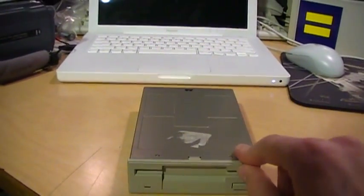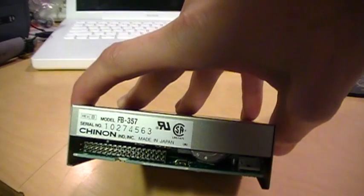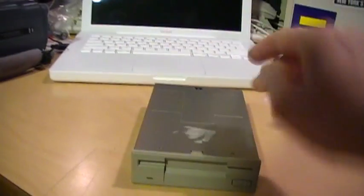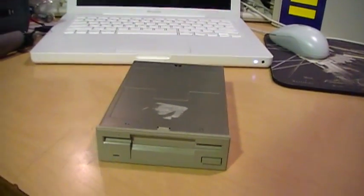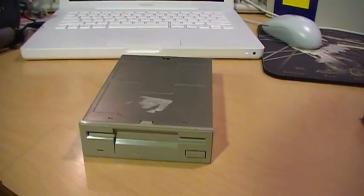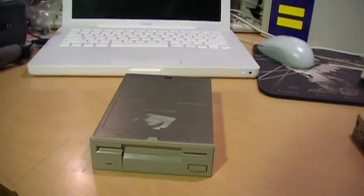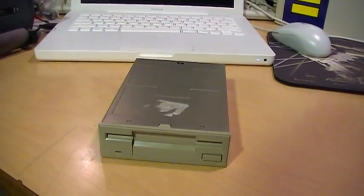This is actually a high density drive — that's the FB357. The original low or double density drive was the FB354, which is what the Amiga 2000 originally came with. I found this cheaper on eBay. It works, it just won't work as a high density drive. On the Amiga, the standard double density format is actually 880 kilobytes instead of only 720 for a PC or 800 for a Mac, so you get a little more space on each disc when you use the Amiga format.